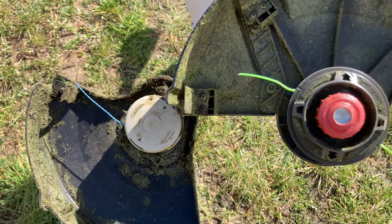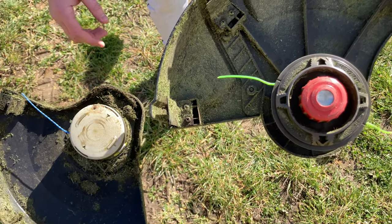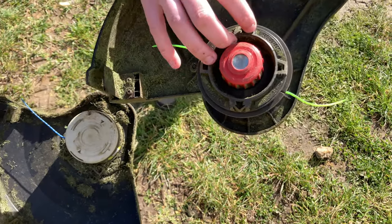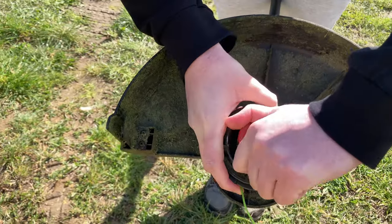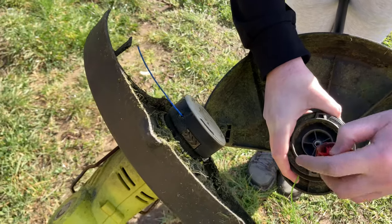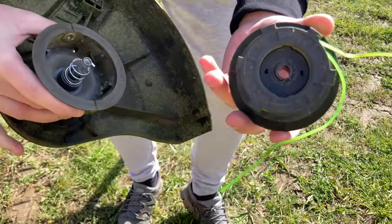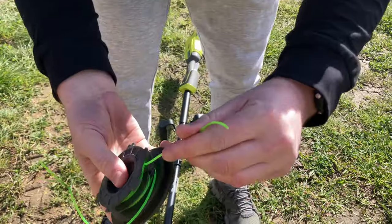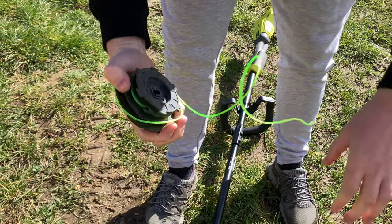The cheaper model uses a cartridge system — you can buy a three-pack for roughly $20, and when the line runs out you just replace the cartridge. The brushless model is quite different and more fiddly: you have to undo a nut, and the line has to be wound through the spool. Replacing the cartridge on the smaller machine takes two minutes; the brushless model is way more fiddly.